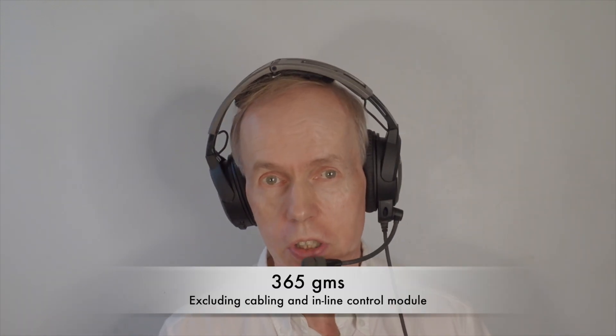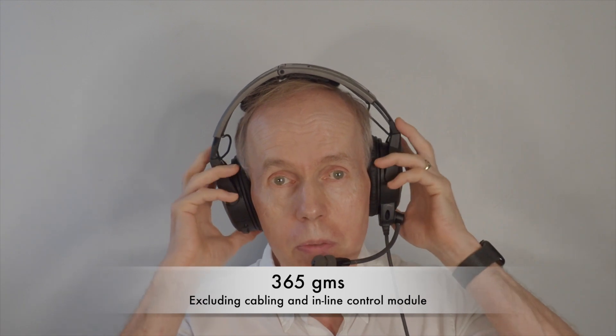Second, the Bose A20, an over-ear set with active noise reduction. This has lower clamping force and a lower mass of 365g for greater comfort. It compensates for reduced passive noise reduction with electronic active noise reduction.